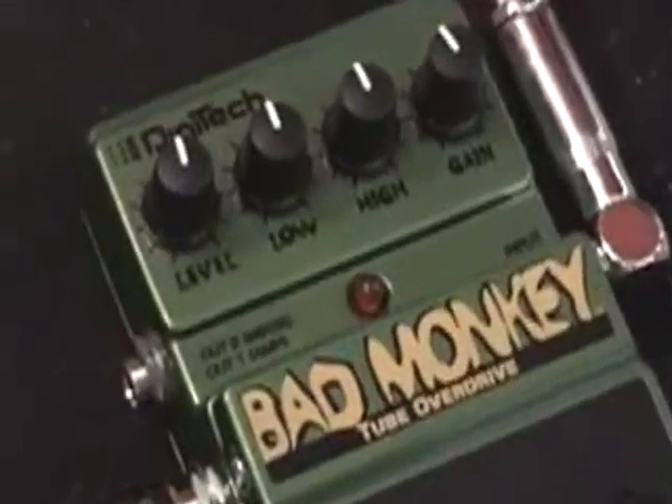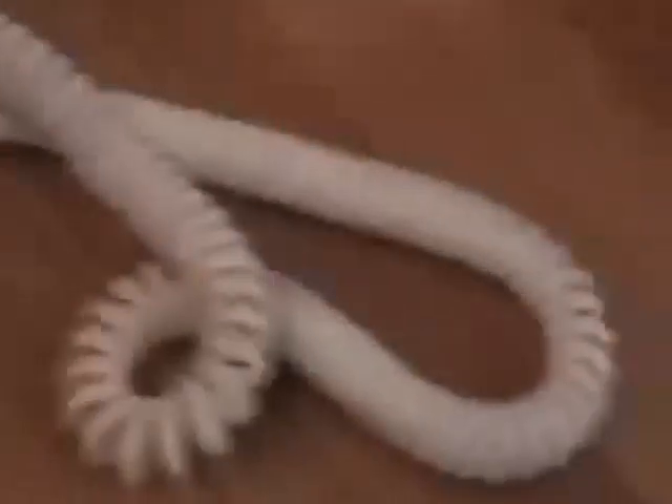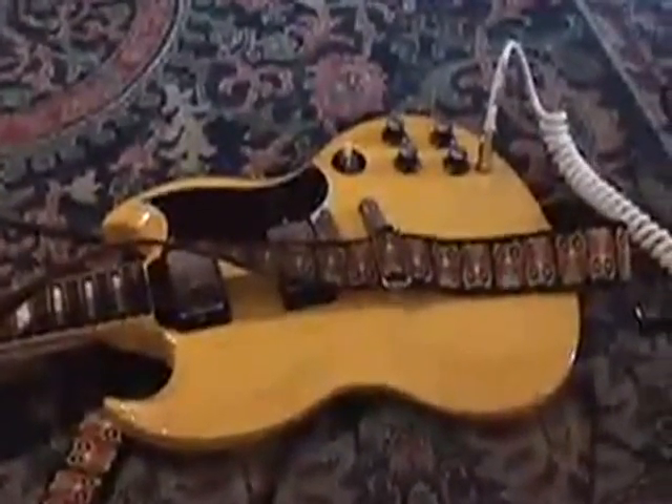Digitech Bad Monkey Overdrive Pedal. Since the good folks at Warner Music Group were kind enough to silence my last demo of it, I'll try it again. Gibson SG.